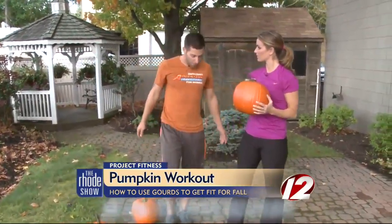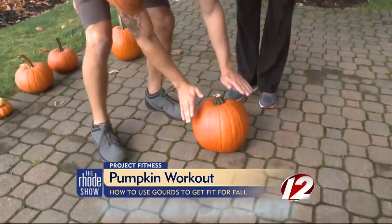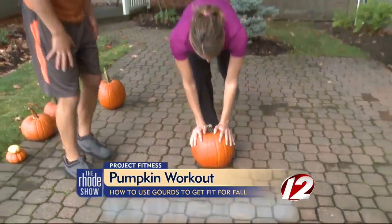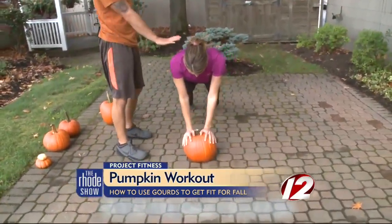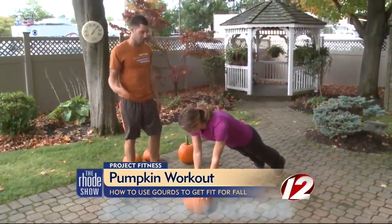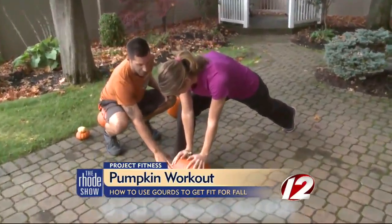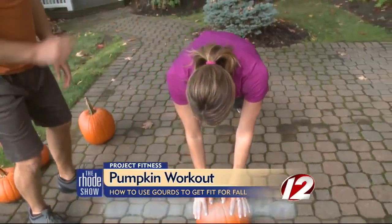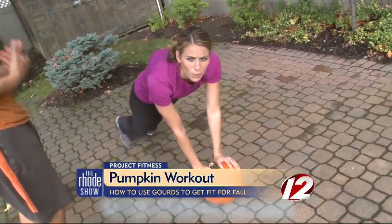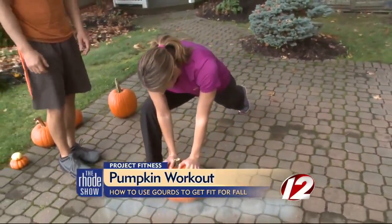We're also going to get down to a plank position. Put the pumpkin right down on the ground and place both hands to the side of the pumpkin — it will support you. You're in a plank position where you're on your toes, glutes engaged, abs tight. This is called a spider walk, where you step one leg up towards your hand, nice and flat on the ground, then bring it back and step the other leg up, almost like a spider would. You keep doing that back and forth, engaging your midsection, lower back, glutes, and quads.